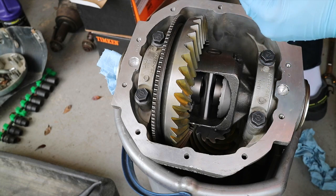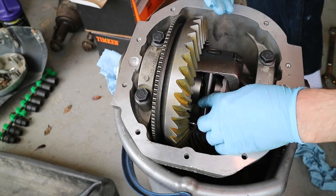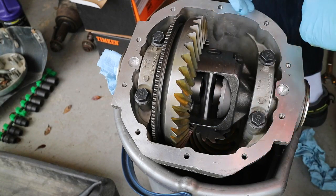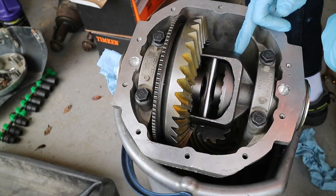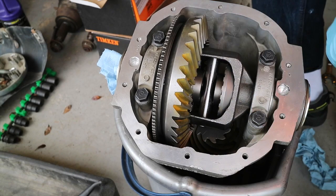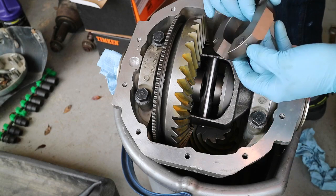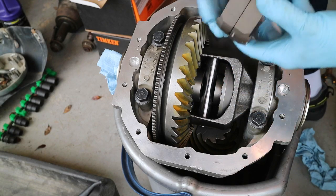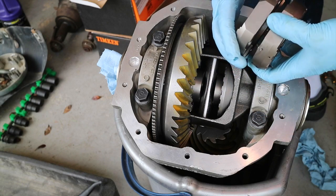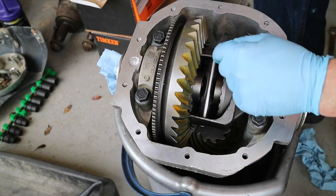The reason why we're doing this is we don't want to get too involved into this build and get everything put together only to realize you don't have the proper clearances. Without these proper clearances, the locker cannot operate properly. If it doesn't operate properly, you're going to have issues and you'll have to tear it all back out and do it all over again.